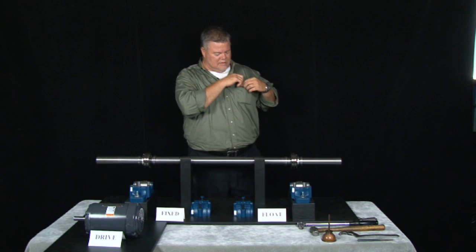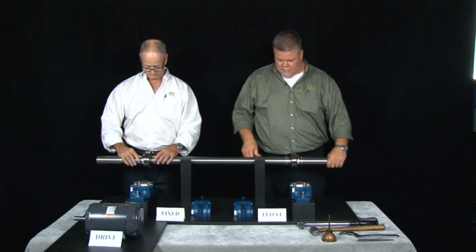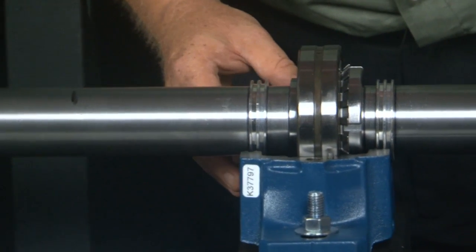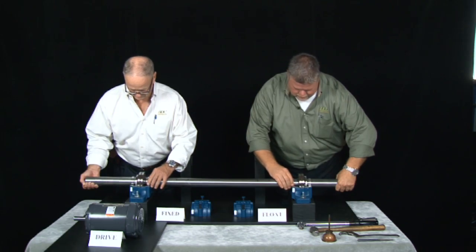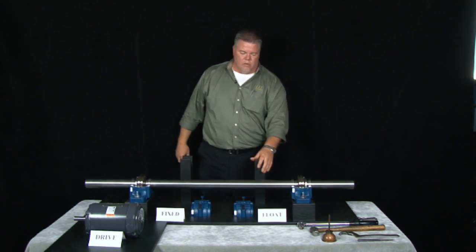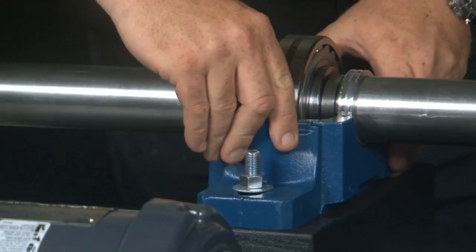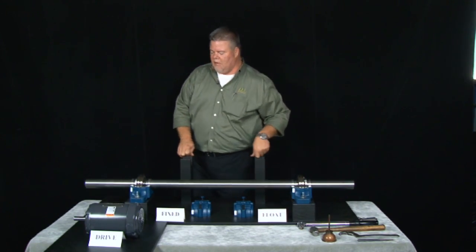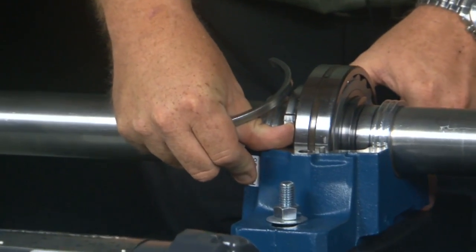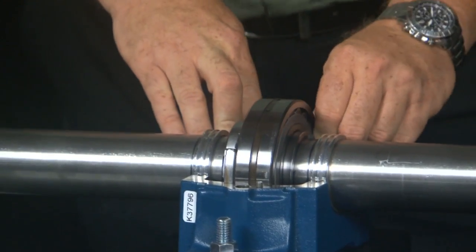Now we're going to install the assembly into the blocks — be careful not to damage the LER seals when you lower it into the housing. We're trying to get the float right in the center. As you look at the float, it's pretty close to the center of the bolt holes, and we want the fixed side to be all the way over up against the block. On the fixed side, install the stabilizing ring or stab ring — make sure the bearing is all the way towards the inboard side against the shoulder. Drop the stabilizing ring in over top of the nut, spin it 180 degrees, and that will lock or fix that bearing in place.